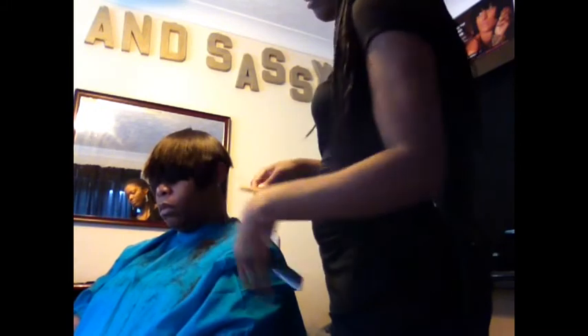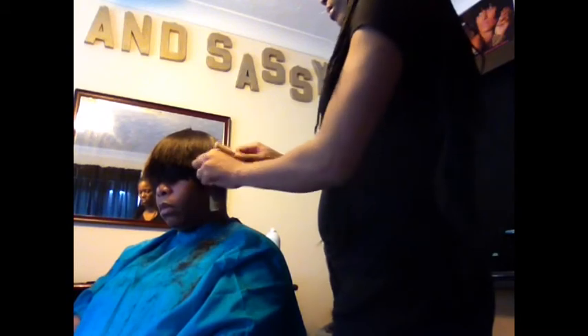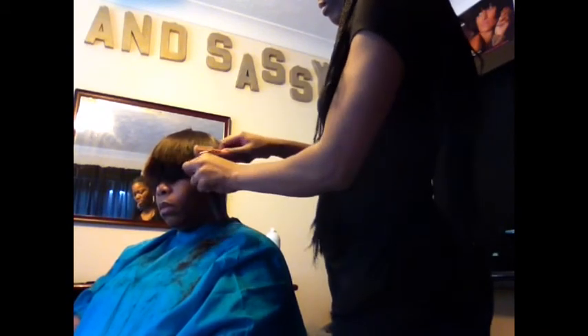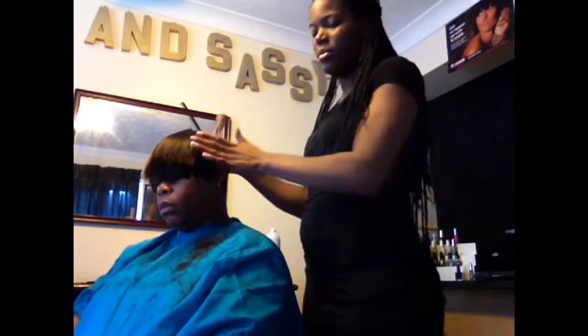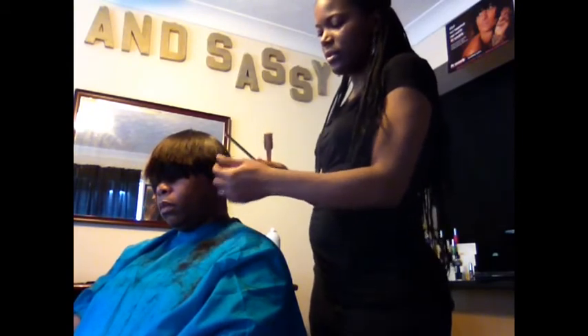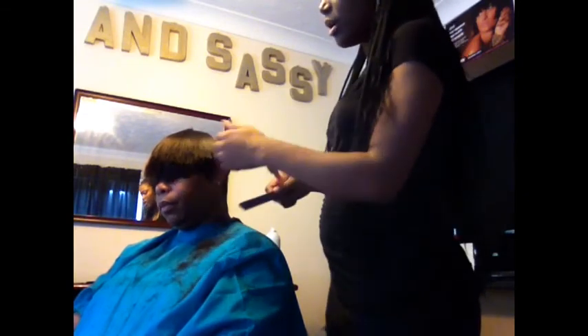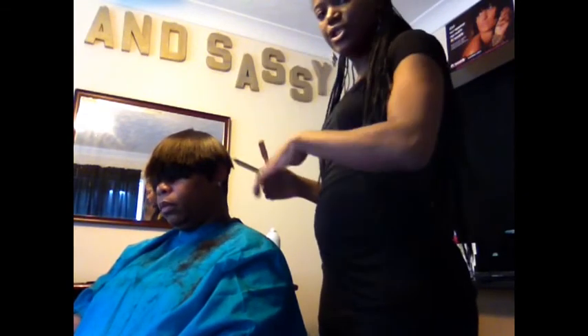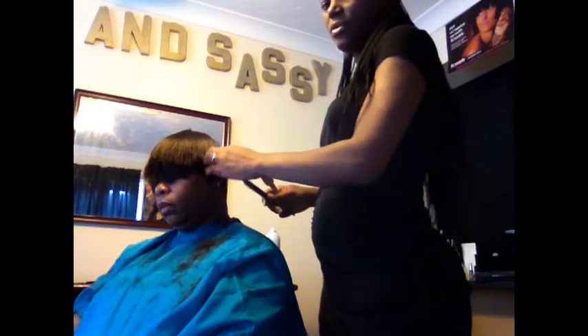Now we're going to go in and remove this portion. It's here where you can determine whether you want to have a sideburn or leave enough to where you can shape it here. You don't want to take it all the way down so that when you go back in with your shears to define your lines, you still have some hair there to work with and do whatever you want to do with it.